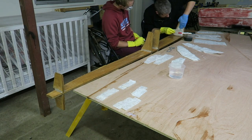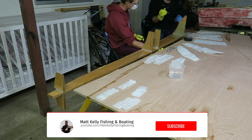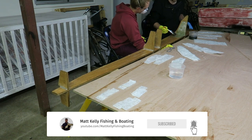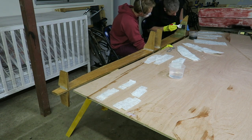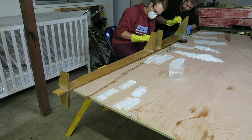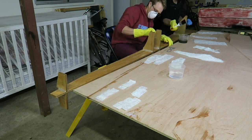Hey guys, what's going on, Matt Kelly here. We're starting out this video pretty much running directly on from our last video where we applied the thickened resin to the stringer and then the knees that support the stringer. Right now all we're doing is basically going through and adding a bit of fiberglass to each of these to start the reinforcement process.